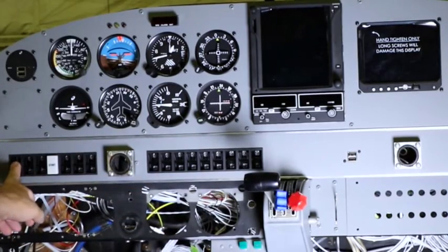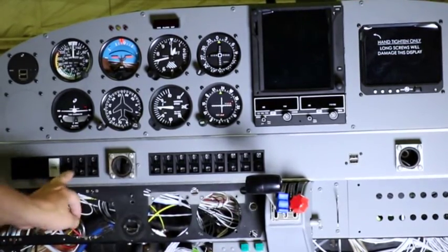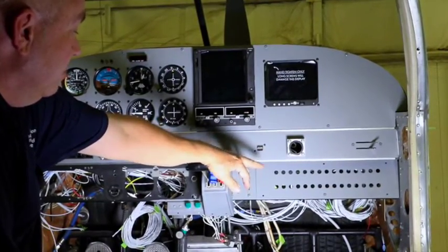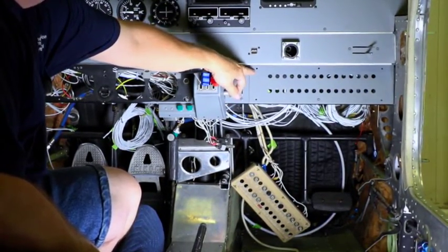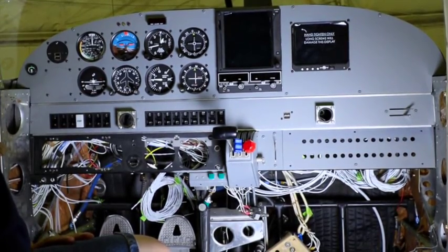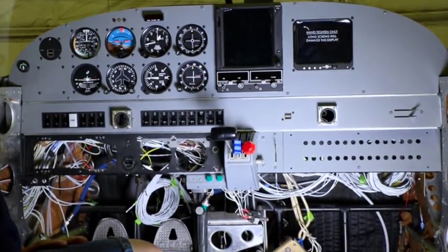Down here, we took all the old switches out and put in new Piper lighted switches. You've got all your primary switches — master, start button, left mag, right mag, alternator, pitot heat, light switches, plus your avionics master. Moving over, we've got a USB port that we installed. Down here is the old circuit breaker panel — we cut a new circuit breaker panel so we can put in resettable circuit breakers. Over here will be the 55X autopilot, then a bank of dimmer switches. So it isn't just a matter of swapping radios — it's overhauling each individual component and adding modern upgrades like USB ports and charging docks.